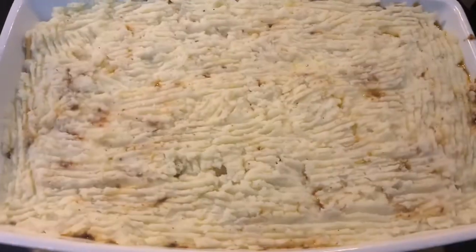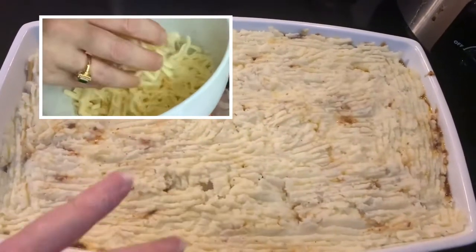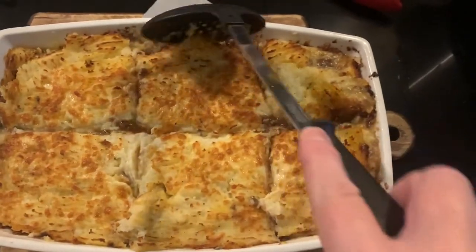Just use a fork to scrape over the top of the mashed potatoes and evenly spread over your baking dish. Now you can actually sprinkle cheese over the top. Now pop this in the oven to bake for about 20 minutes until it's a nice golden brown at the top. It's nice and ready.